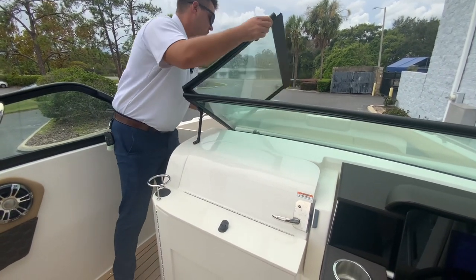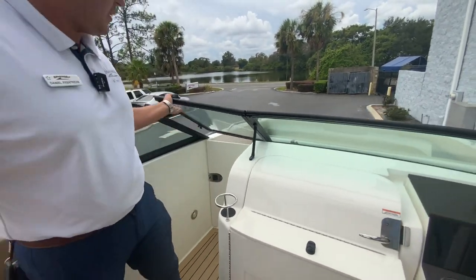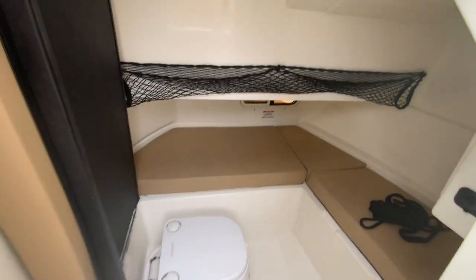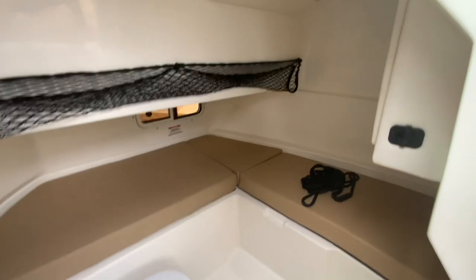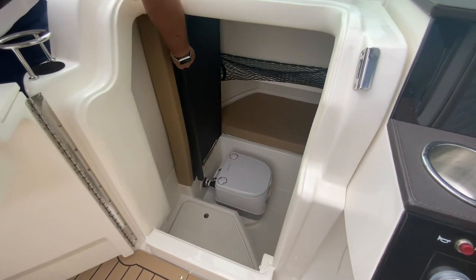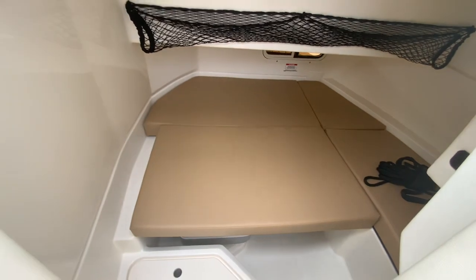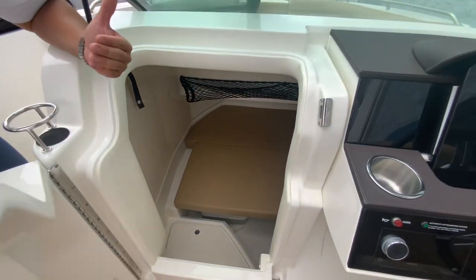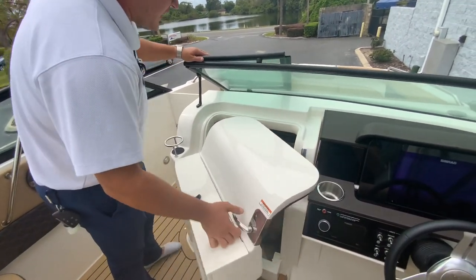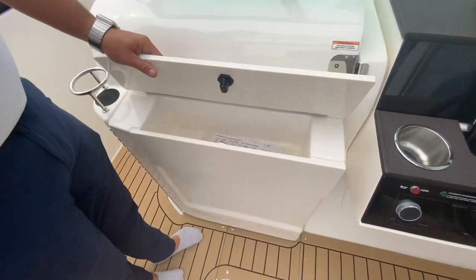Because of the port side entry, you do have a huge head here. If you're in a storm or it's just a breezy day and you want to get out of the wind, you can shut the windshield door and block off any wind. This boat has the optioned porta-potty with the pump-out head and the interior head upgrade. You can put the seat down to create a nice little day bed — great for little kids or just taking a nap. There's storage underneath those seats as well, and a lockable glove compartment.